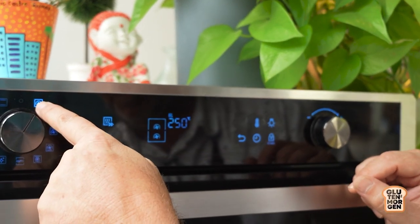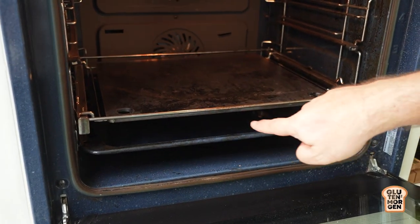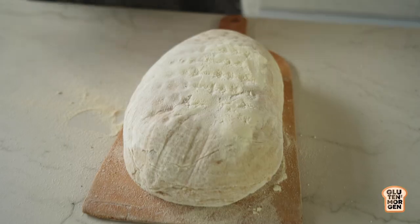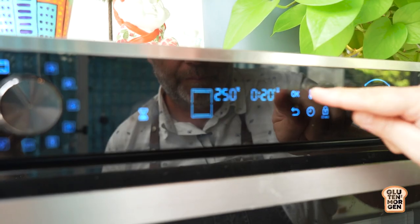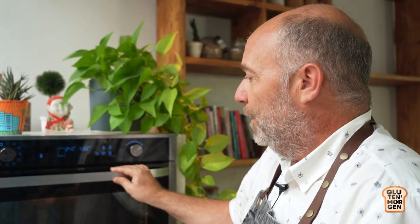Now it's time to bake the second loaf. We'll do just one adjustment. Temperature is okay — the same — but we'll stop the fan and put only heat on top and on the bottom, no wind. And another thing: we have this tray on the bottom of the oven in which I'll put some water the moment I put the bread in the oven. Time for the water. 20 minutes with steam and then another 20 minutes more without steam. Now I'll open the door, let the steam get out if there's still any, and then I'll put another 20 minutes more to let the baking finish.